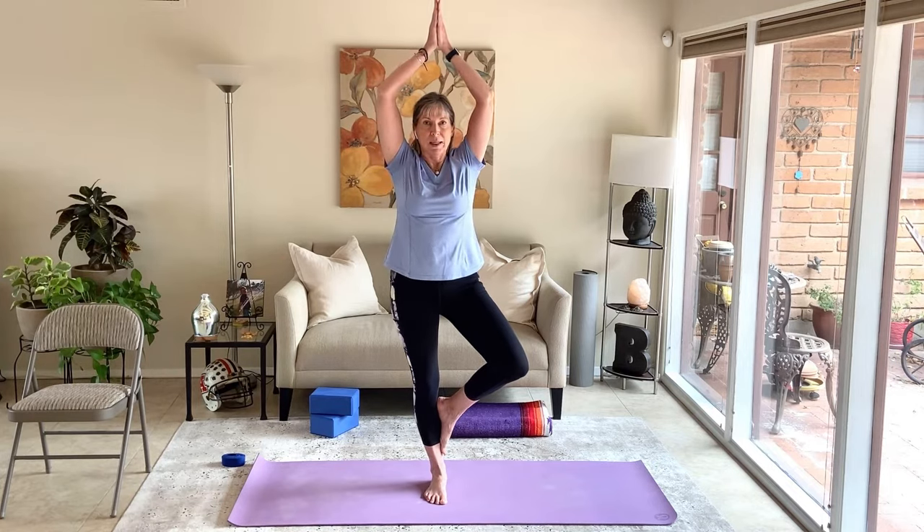Keep a tiny micro-bend in the right leg. Breathe, lift the heart, belly pulling in and up. Focus on a spot that's not moving. Come out of the pose — bring everything down, left foot comes down, shake it out.